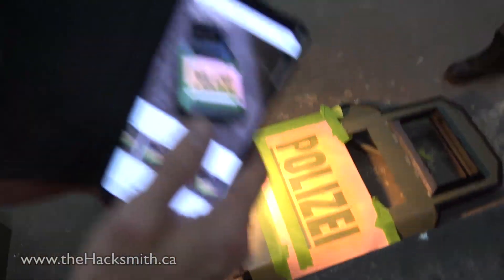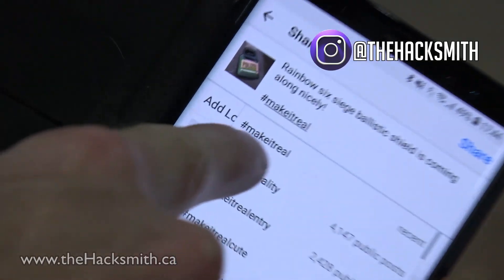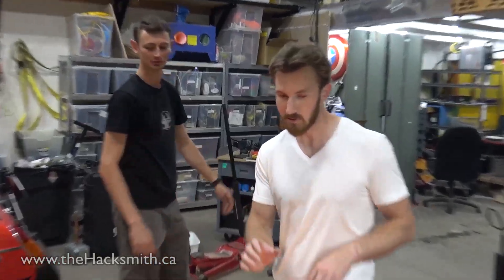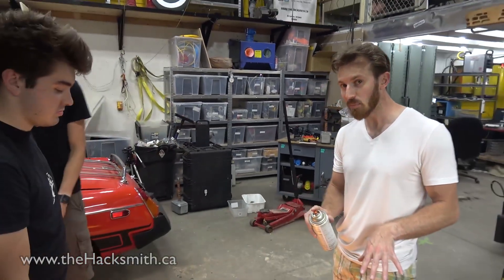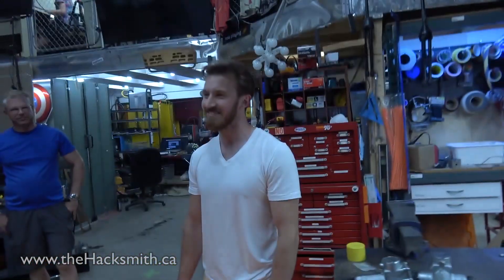I'm sharing to Instagram so you guys can see projects before the videos come out. Now for an extra special technique — both light and paint at the same time. Let's go.